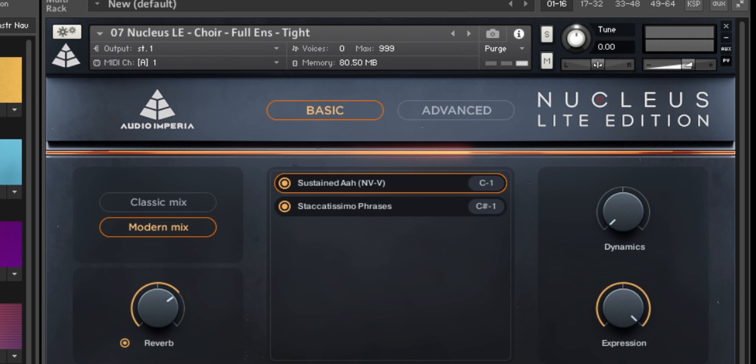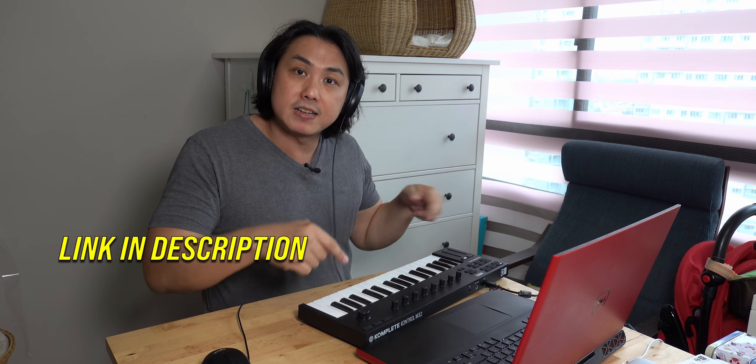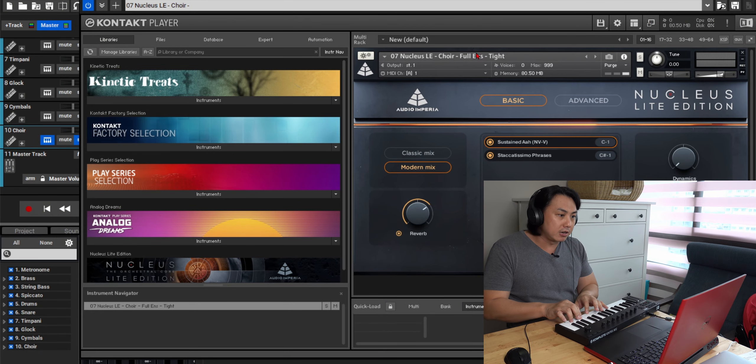Audio Imperia Nucleus Orchestral Core Light Edition - the link is in the description, you can check it out. And if you want to get this exact same MIDI controller, it's really very portable - just pack it in my bag and bring it everywhere. So here we have the orchestra and the choir.